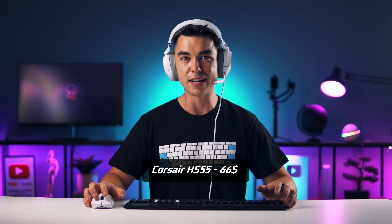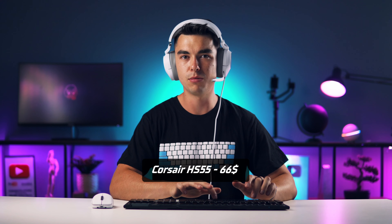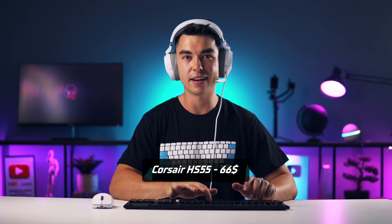This is how the microphone sounds from headset Corsair HS55, and this is how it sounds when I'm typing on mechanical keyboard.